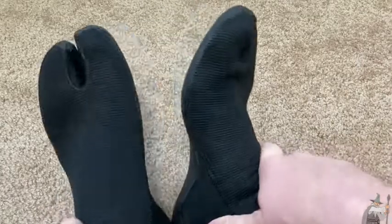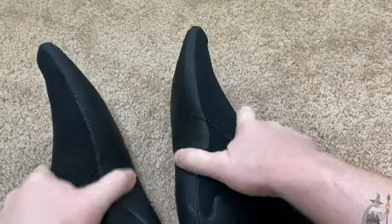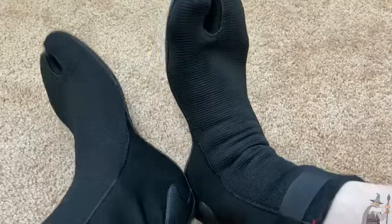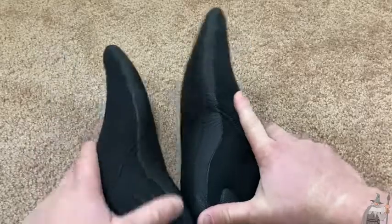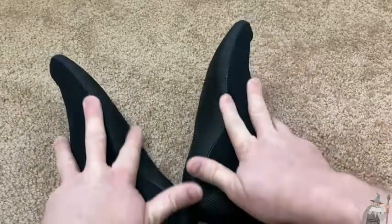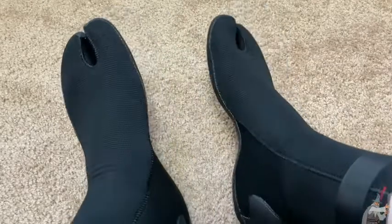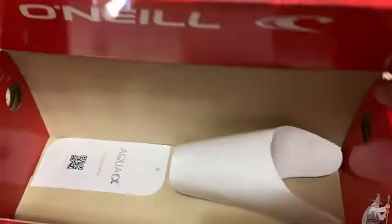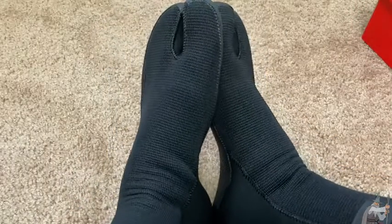If you go to a surf shop they usually cost a lot more, and sometimes they don't even have these — I didn't see the ninjas at a surf shop I recently went to. There's a lot of mobility here so I'll be able to really control the board. I do like the split toe design. If you're looking for some good surf booties, the O'Neill ninjas are a good choice. I'm super happy with these and I hope they last me a long time.